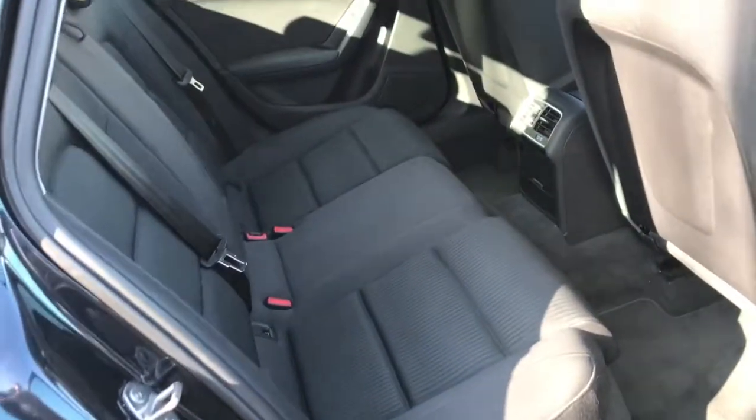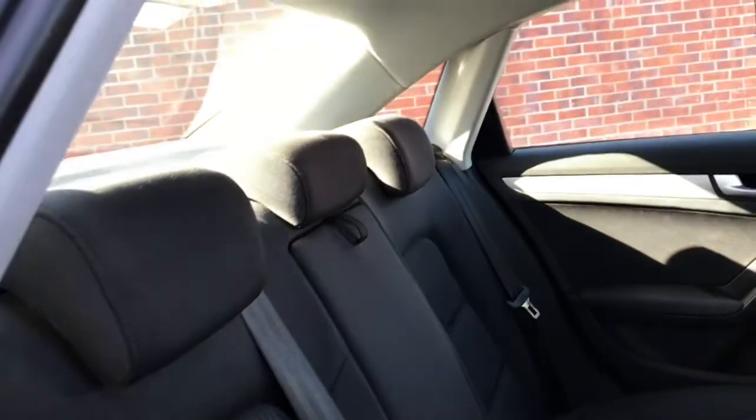Now to the back — as you can see it does have room for 3 passengers, with plenty of head space and leg room, and storage compartments in each of the doors.